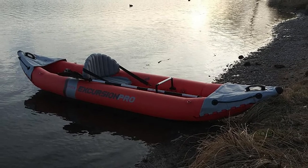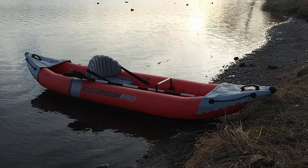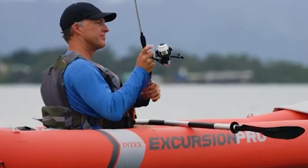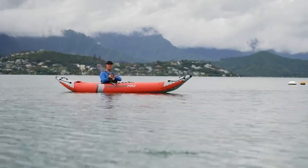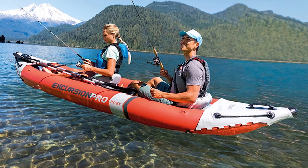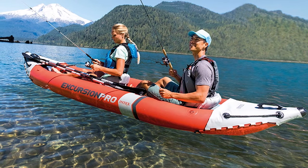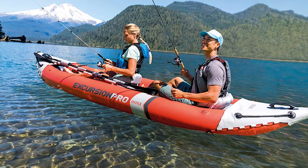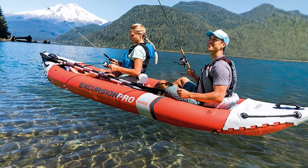The Intex Excursion Pro comes with two inflatable seats that slide fore and aft on velcro strips and can be easily removed. It also includes one removable seat booster that lets you sit higher. Other features include two collapsible paddles — which you'd better replace as soon as possible — a hand pump, a pressure gauge, adjustable footrests, two skegs (a large one and a small shallow-water skeg), and even a mounting bracket for your fishing accessories.